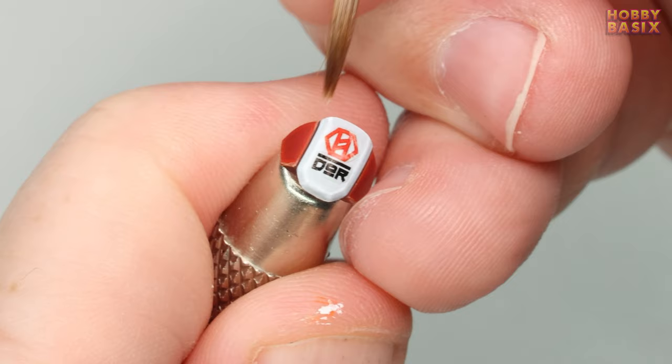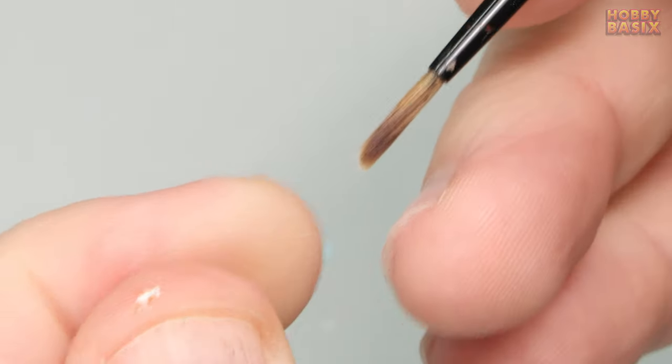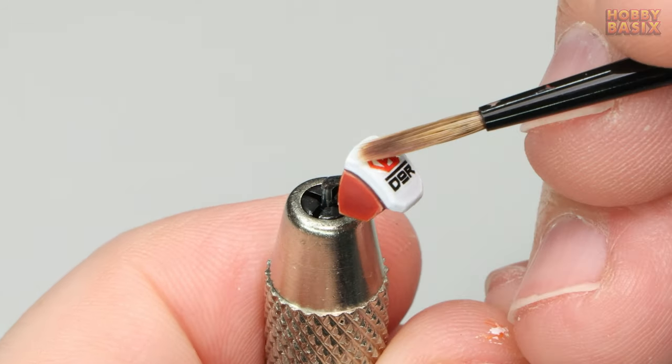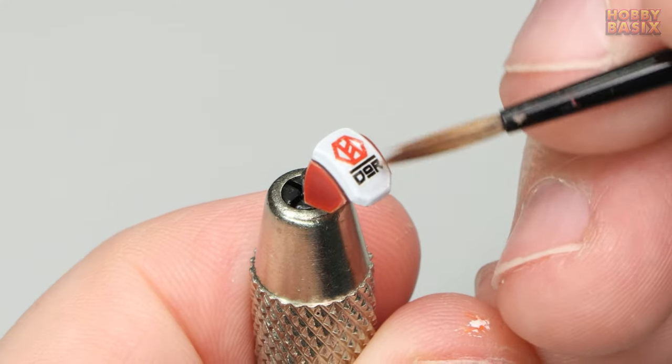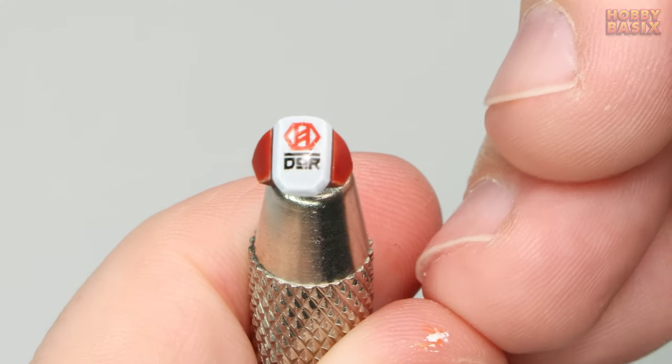When you're happy with the position we need to remove any excess water from the surface. To do that I simply squeeze the bristles of the brush between my fingers to remove any moisture and then gently sweep the brush over the surface. This will just suck up any water that may still be on there and set aside for a couple of minutes to dry.